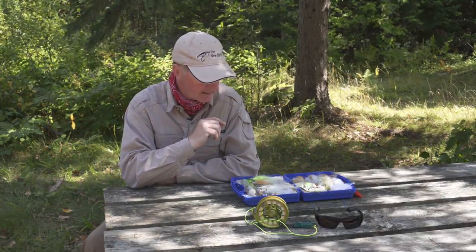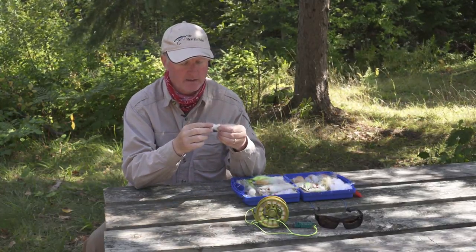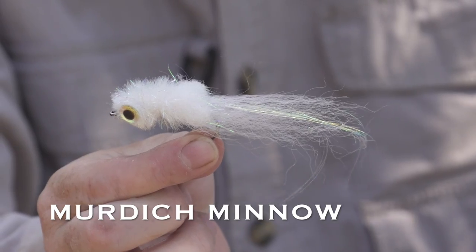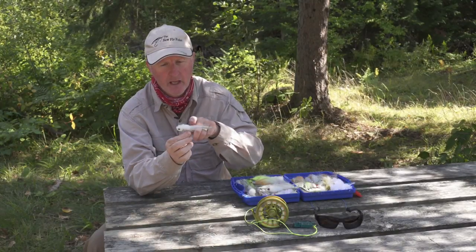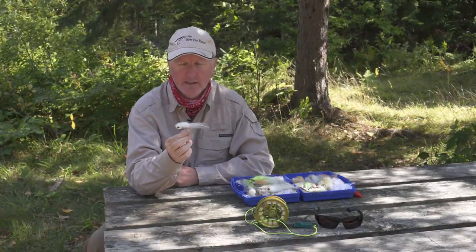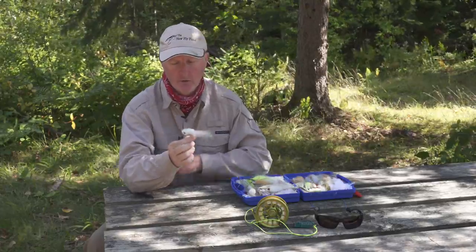Probably the number one fly I like to cast this time of year — because it's light, easy, and super effective — is the Murdich Minnow. It's about four and a half to five inches long, very lightweight, lots of synthetic materials. What's unique to it is it's got a rattle inside, so it gives off noise, it's got lots of shimmer, it's the right silhouette. Throw this with an intermediate line or a sink tip and smallmouth will just hammer it.